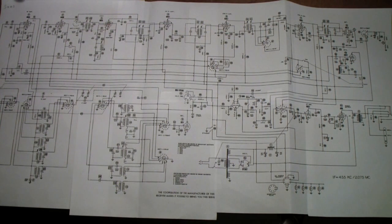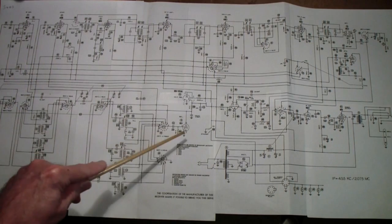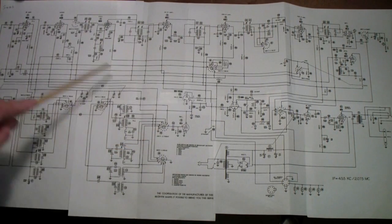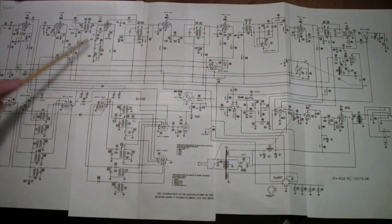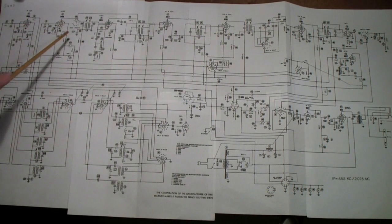Here is the schematic of the SX-71A, which I pasted together from printouts of the SAM's Photofact folder for this unit. This is a double conversion receiver. Starting on the left, there is an RF amplifier, then a mixer which works with a 6C4 oscillator. This is the converter you normally see in a superheterodyne — sometimes it's a pentagrid converter where the oscillator and mixer are all in one tube, but for reasons of stability, the SX-71 separates the oscillator from the mixer.